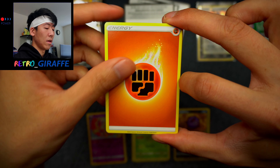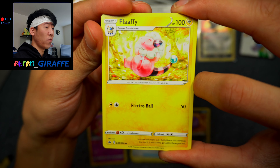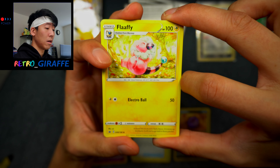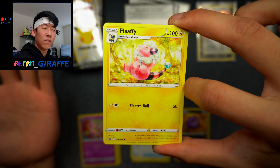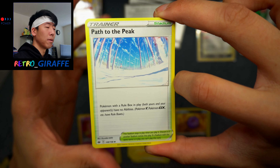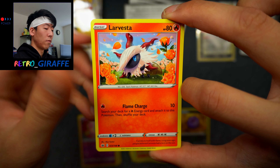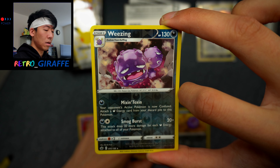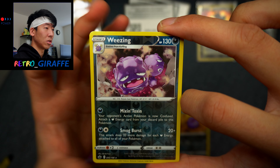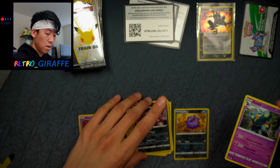For this pack we have a Fighting Energy, a Galarian Chessnaught — first time seeing that card — a Flaffy by Sui. I love Sui's artwork; I feel like Sui's cards always have this fluffy vibe to them. Path to the Peak, Furfrou, Diglett, Larvesta, Inkay, Rockruff, a regular Weezing Reverse, and a Golurk non-holo.